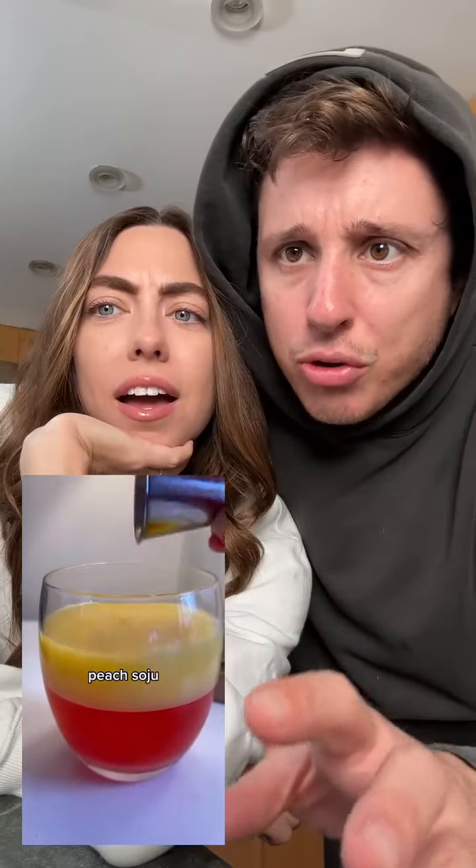Look at this drink you can make out of peach rings. So you melt it down, refrigerate it, it turns into jelly. Then you put whatever juice you want on top and soju. Look at that.